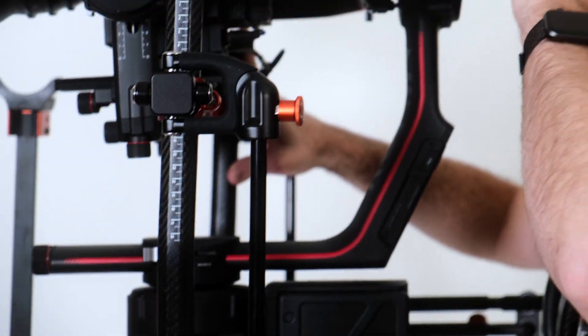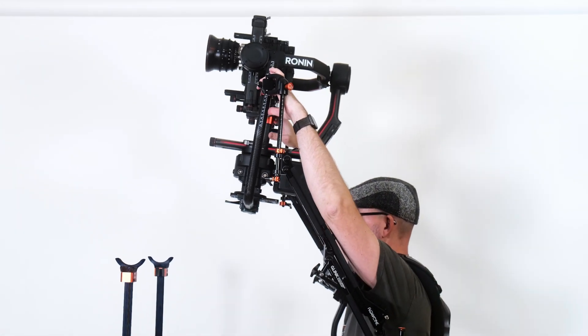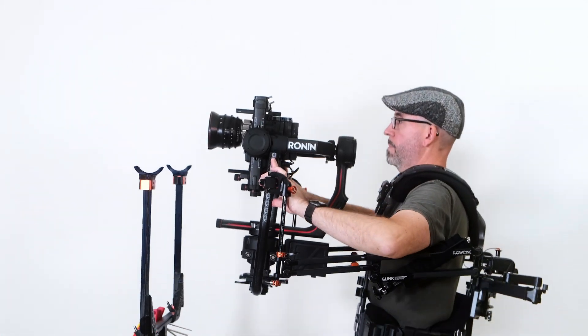With the arms straight, the gimbal height is now at about eye level. You can now get an extremely high top position, as far as your arms can reach.